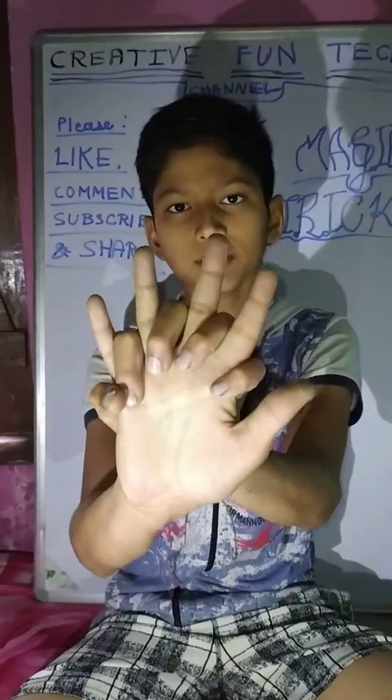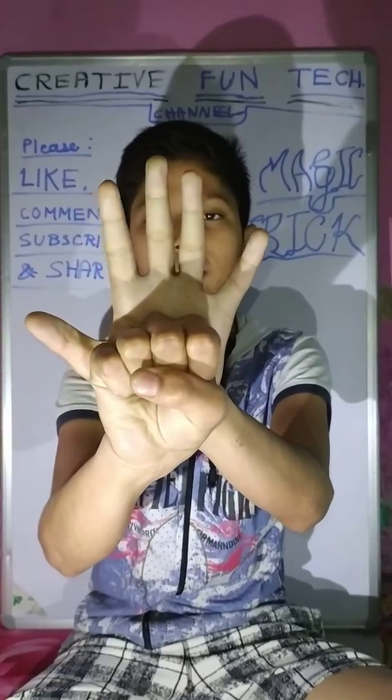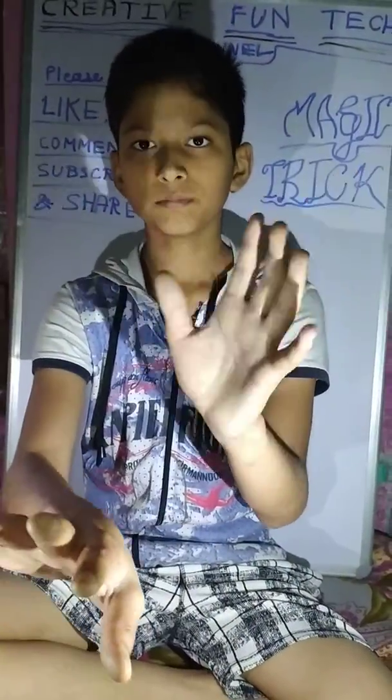First of all, I will show you how I have done it. This is my hand. This is this hand, my hand. This is my right hand.